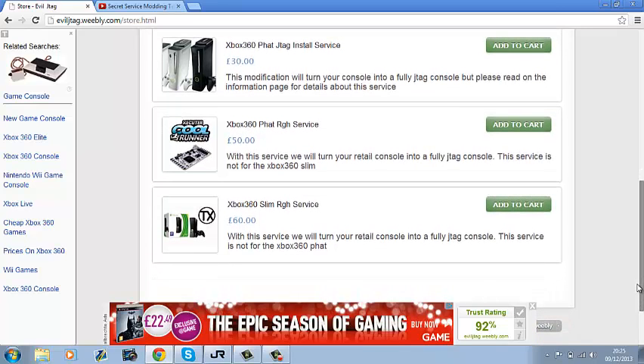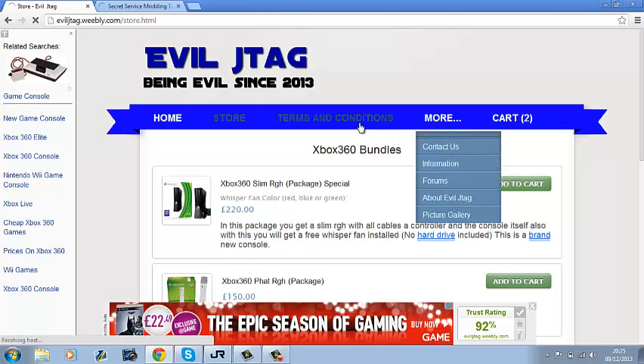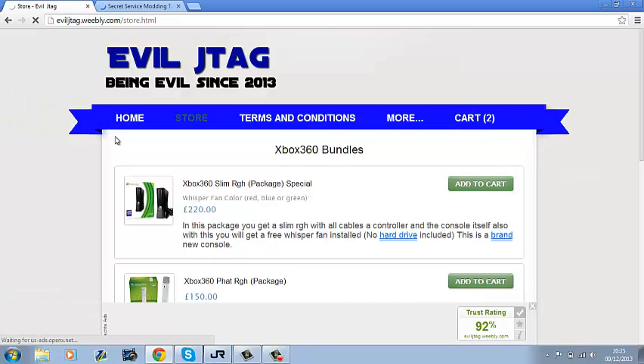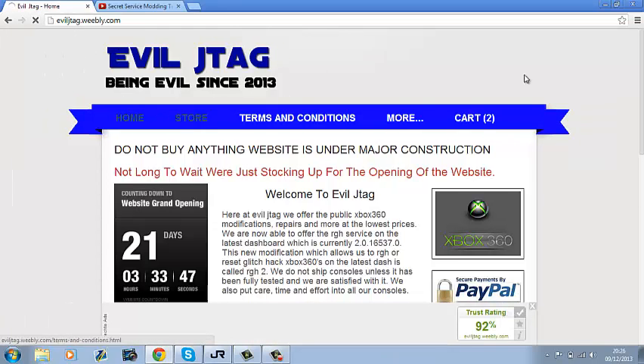The website's got a load more updates and I also offer JTAG installs and Xbox 360 RGH installs. It's got all the terms and conditions on it, but I haven't finished it yet — there's a lot more to do. The reason the website isn't open just yet is because I'm stocking up with JTAGs and RGHs for when people buy them.